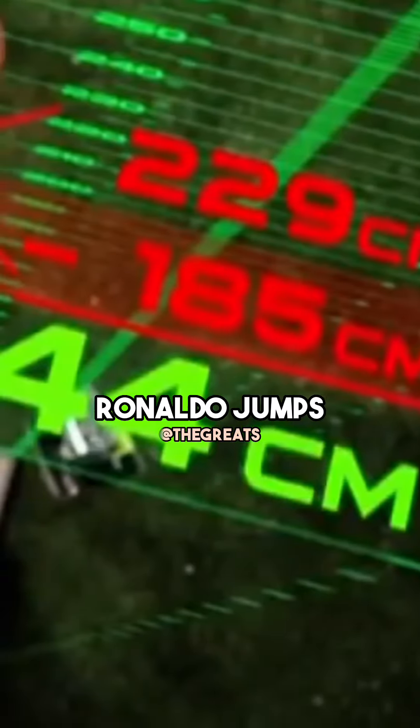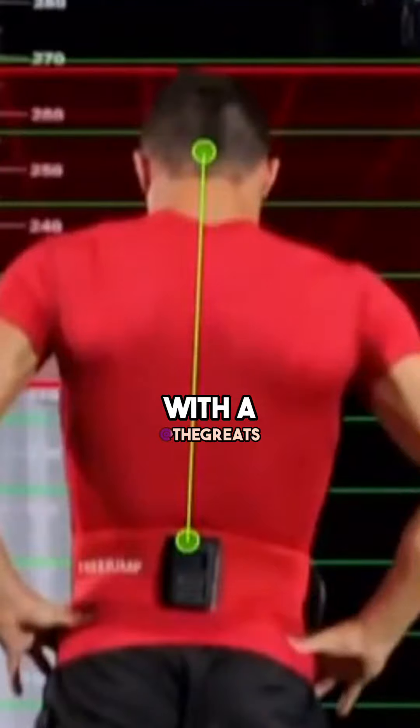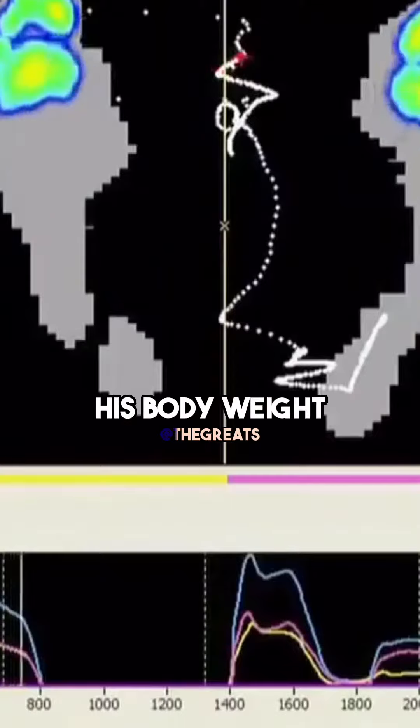The result is surprising. Ronaldo jumps only 44 centimetres, barely average, with a force of just one and a half times his body weight.